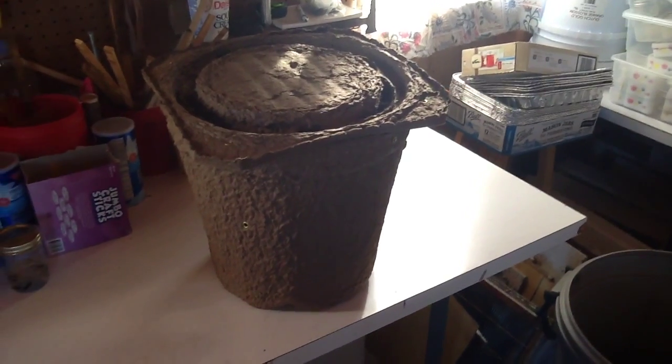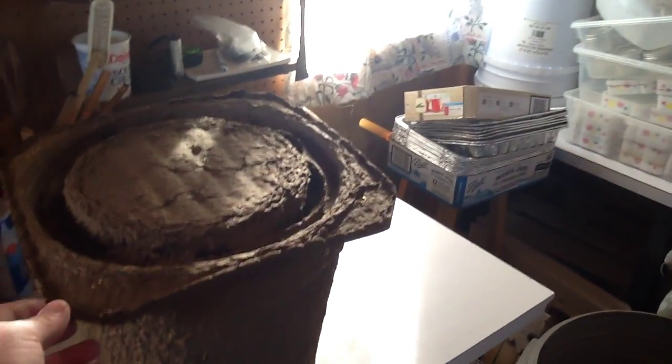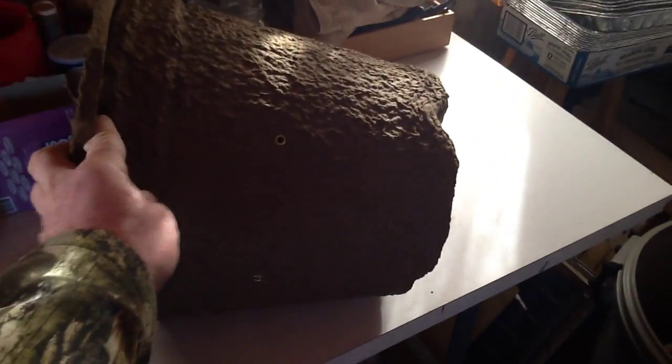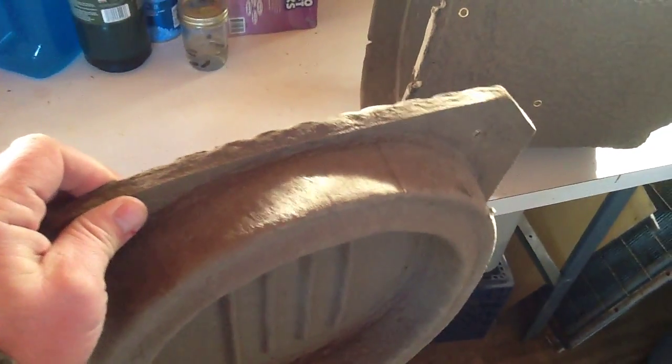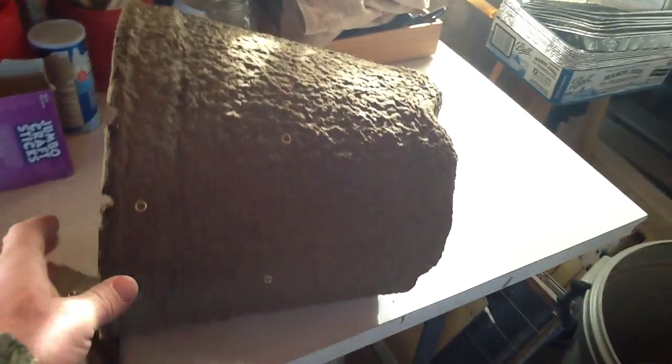What you're looking at looks like a flower pot, but actually it's a swarm catch box trap. I've never used these before, so I wanted to show you. It's kind of weird — I'm used to using boxes. This is a new item to me, but I thought I'd try them. Got them from Mann Lake.